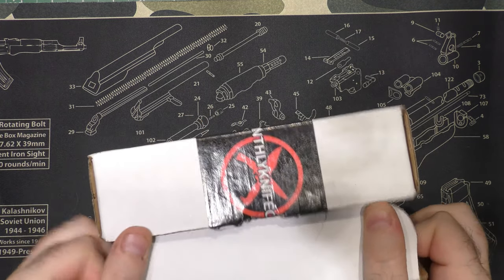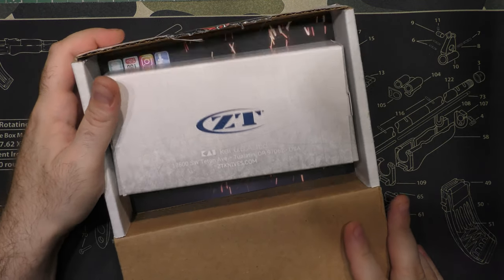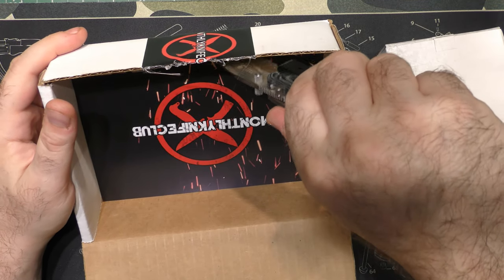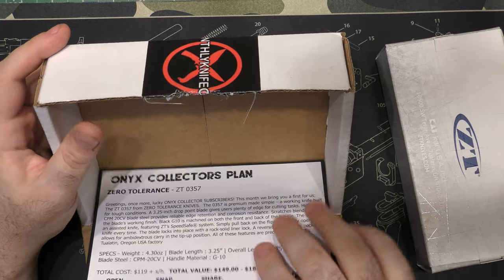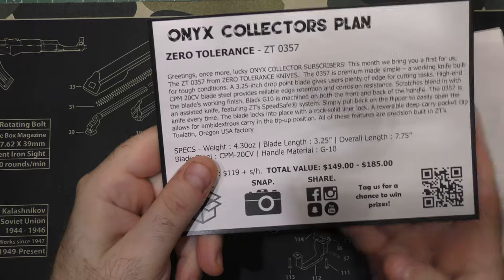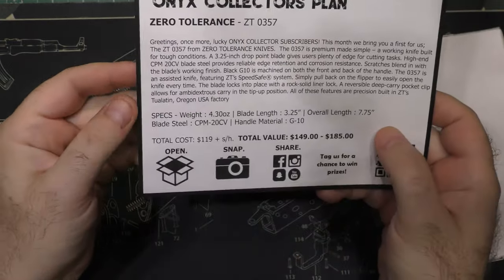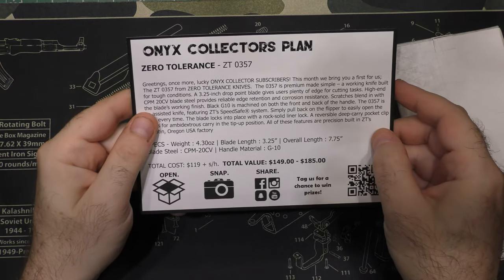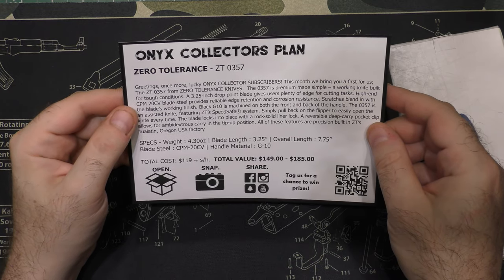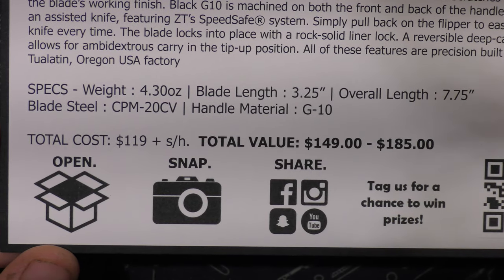So Monthly Knife Club Onyx — we have not seen this from Monthly Knife Club before. We're going to talk about Monthly Knife Club and the Onyx box a little bit, and why it's a little bit different than some other monthly boxes. But let's take a look at the card. We've got the Zero Tolerance ZT357. I don't have this, I've never had this, I've never seen this. It's got a close up of the specs for you there.